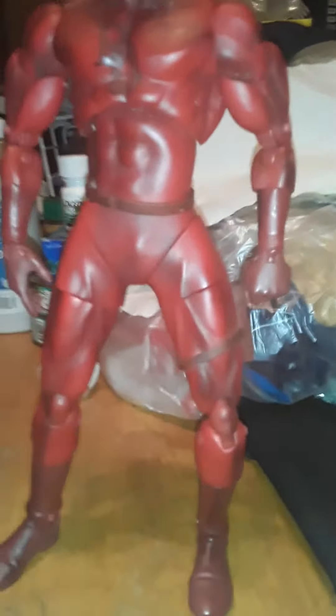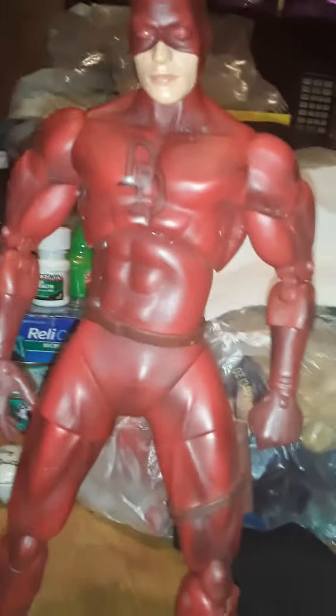Hey guys, this is James with 4th Reviews. Back again with the Marvel Legends 12-inch action figure.